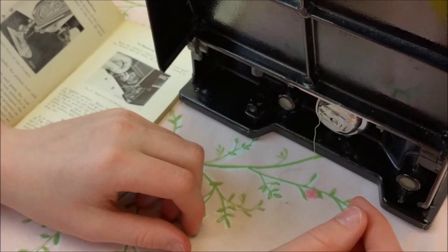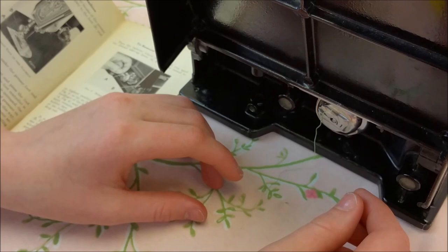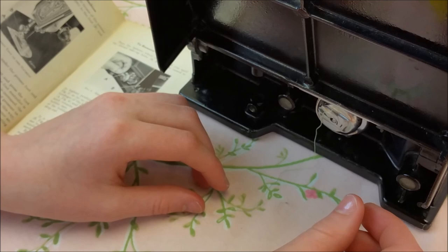So there is kind of a two step process there with your thumb — it kind of pushes it in and then it clicks. Alright, well we'll see you next time on Getting to Know Your Featherweight and Ruthie will show us the next step.